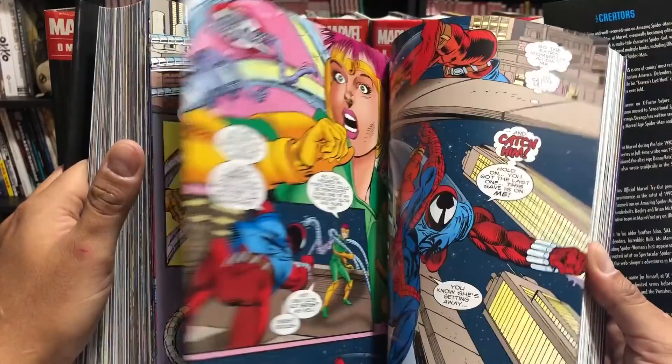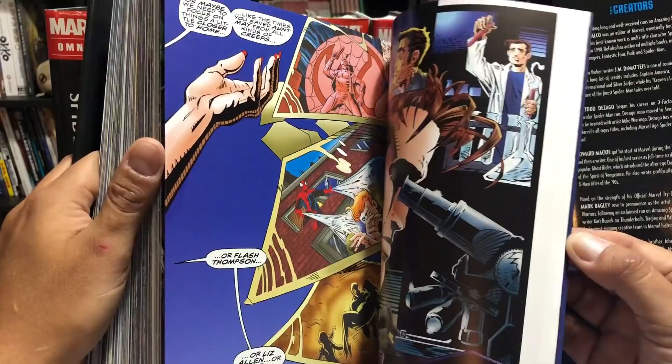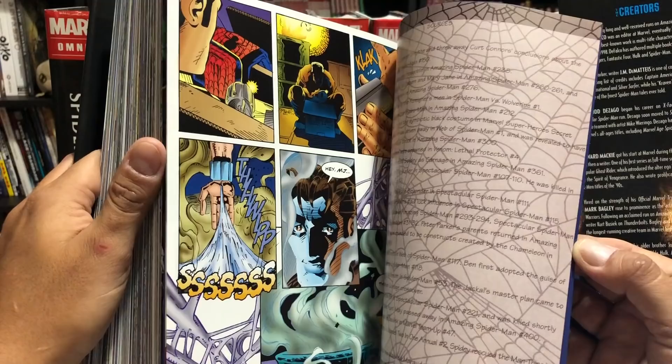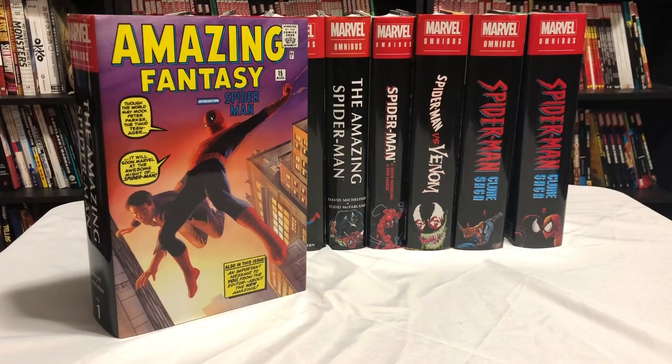That covers everything in oversized hardcover and omnibus format through the 90s. Part two of this will cover what came afterwards — the 2000s all the way to current year — what's available in oversized hardcover and what's coming in omnibus format. Don't forget the Amazing Spider-Man Omnibus Volume 4, which goes right between Volume 3 and the Roger Stern Omnibus, and the Spider-Man Ben Reilly Saga Omnibus coming January 2019. There's another omnibus solicited that I'll talk about in part two.